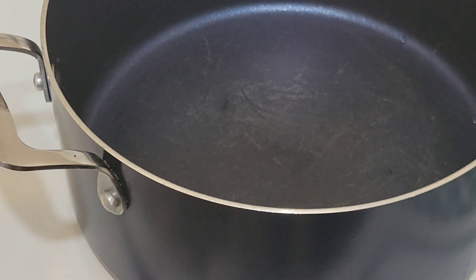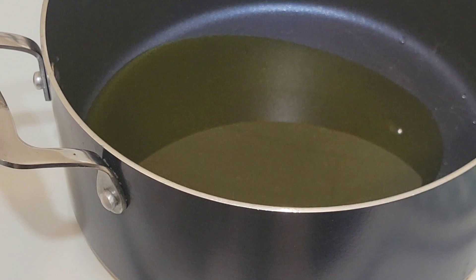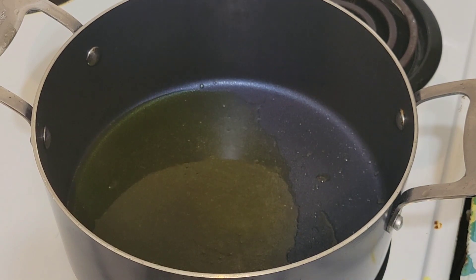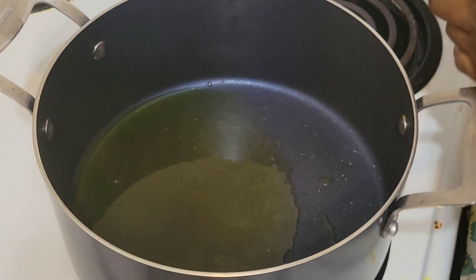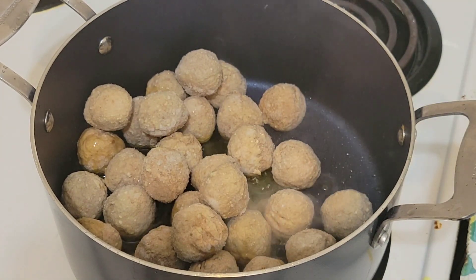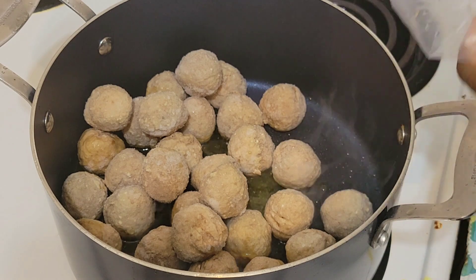Then we start by putting in our extra virgin olive oil, so let's heat it up. At this point, we'll put our meatballs in first.